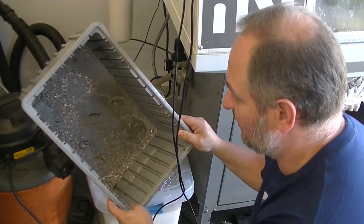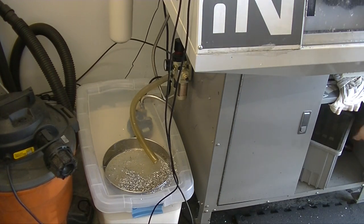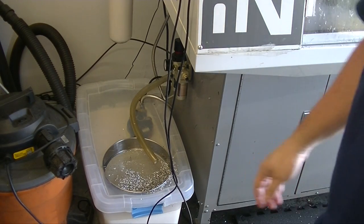This is stuff that would get down into the tray. What would happen is you'd get a chip in there, the chip would get pushed through the line, it would get clogged in the flex lock, and you'd get nothing.